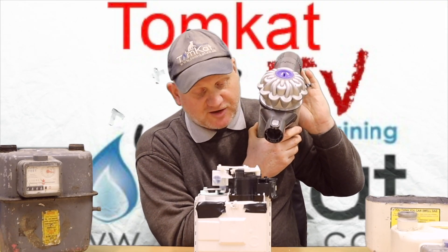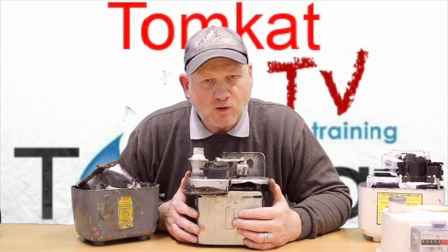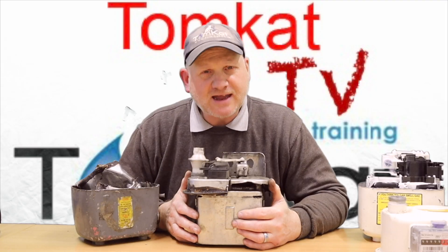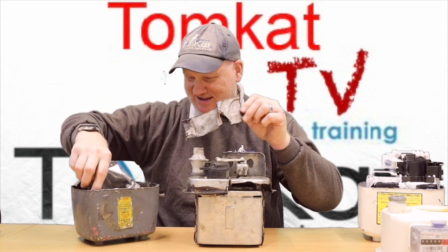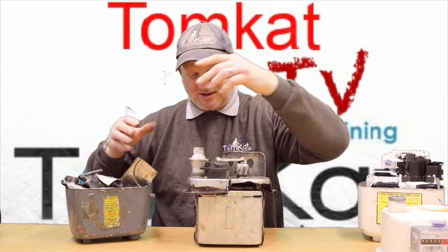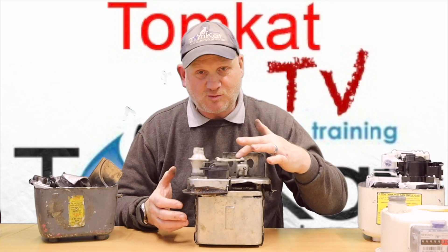That's the action of the gas meter — we've seen this one, so let's have a look in this old one. What's that old saying: they don't make them like they used to? Where gas meters are concerned, that's definitely true. I've literally had to grind it into pieces to be able to get it out.